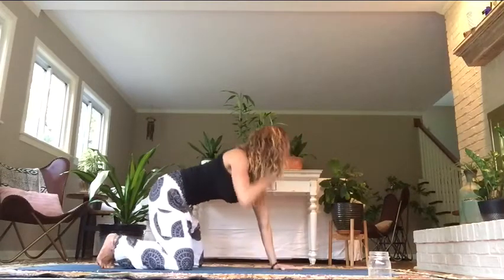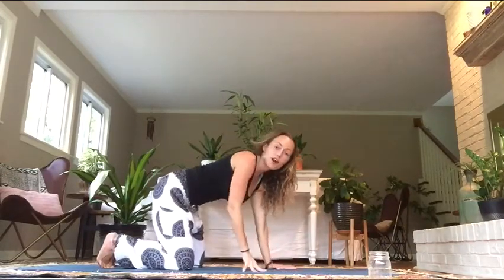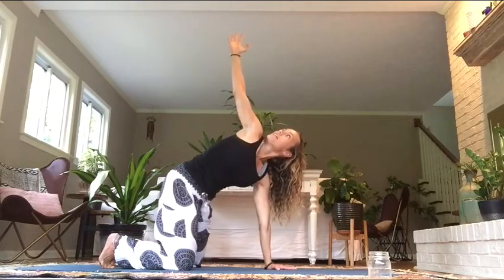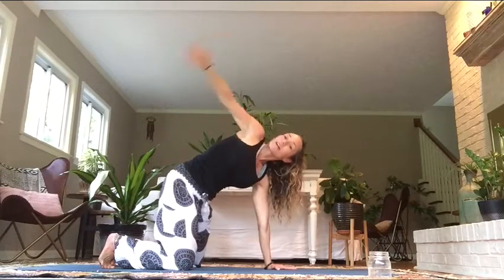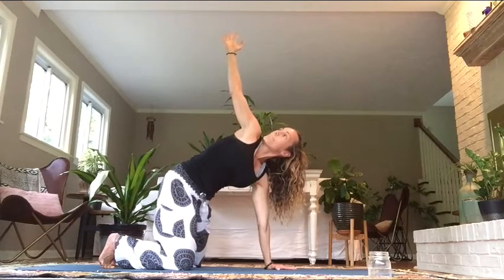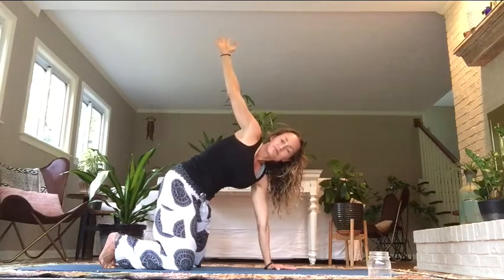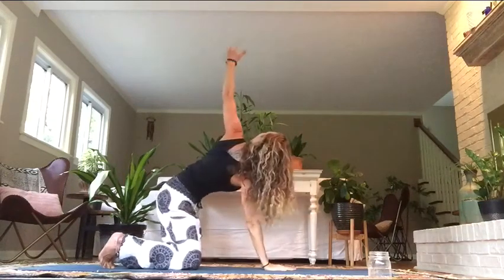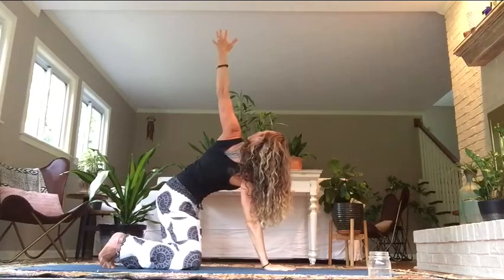From here, let's place our left palm down on the ground, and we're going to twist open with our right hand heading up towards the sky — creating a spinal twist. This is good to warm up the back. Keep breathing. Your gaze is up at your thumb, or you can look forward. Right hand coming down, now lifting the left hand towards the sky, twisting the other way.